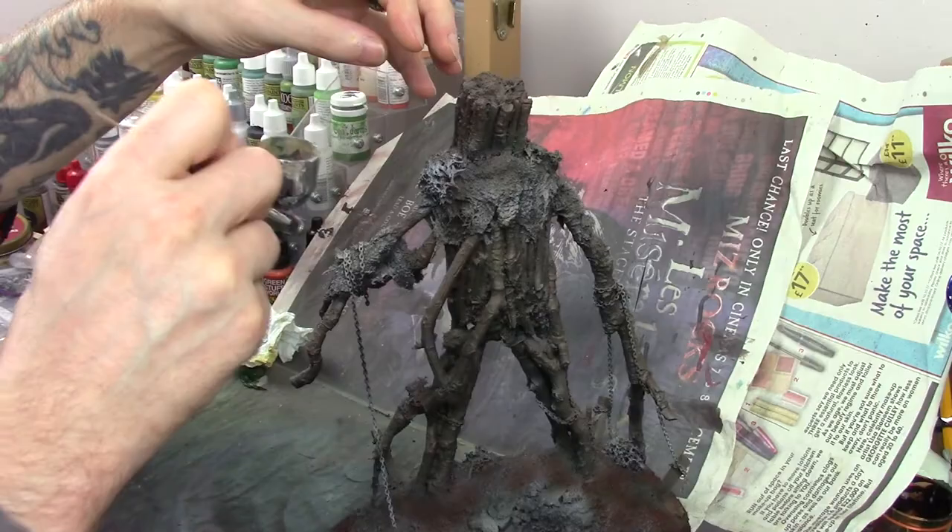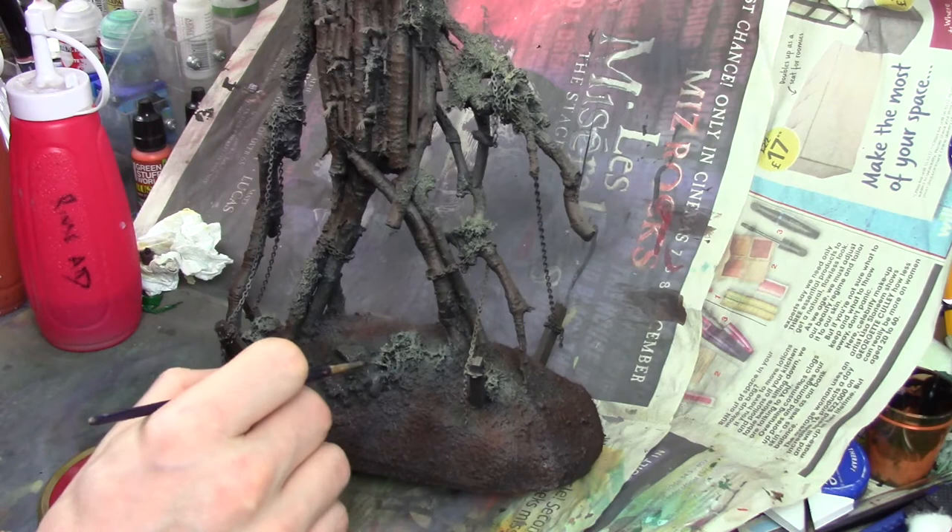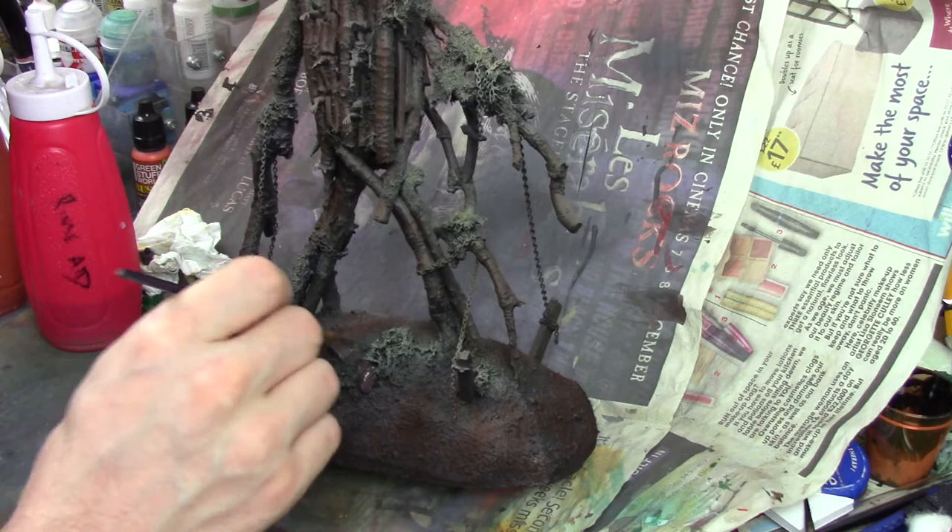Once happy with the base colours, I used Army Painter Necrotic Flesh — which is a very light, creamy green — to colour the areas that had bandages, moss, and concentrations of additional texture. Then I took a dark grey and cut in the little rocks and things on the base, just getting them filled in.